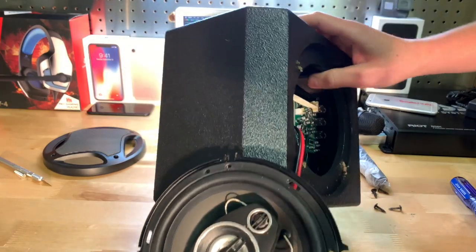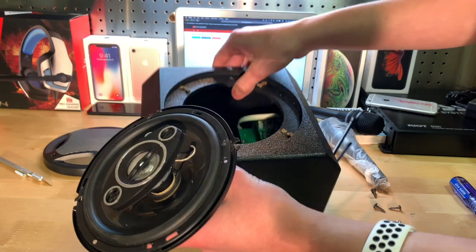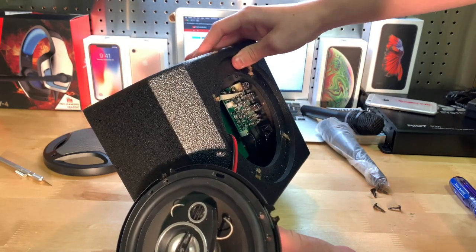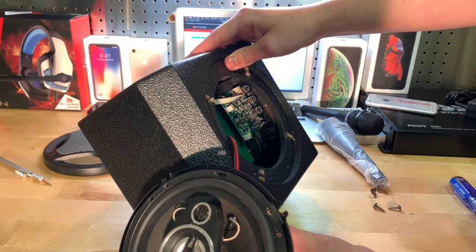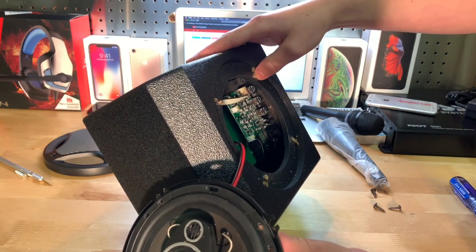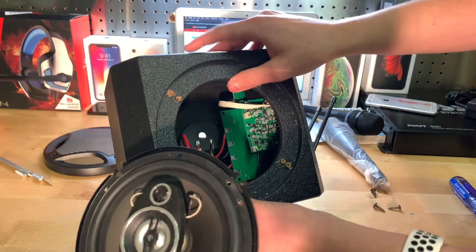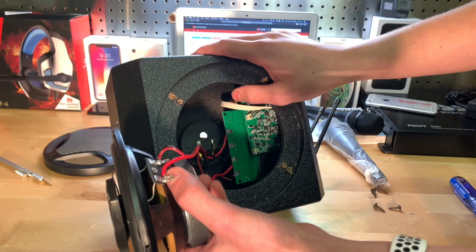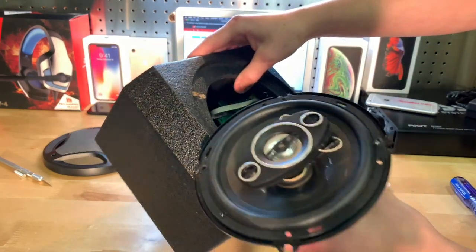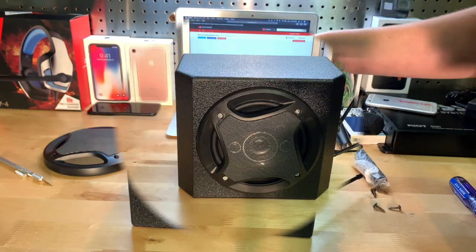Nothing too special about the circuit board. I could stick some sound foam in there while it's open to make it sound a little bit better. The circuit boards look pretty normal — they don't look cheap, they don't look expensive. I mean, it probably won't be giving out on you anytime soon. You can see back there the terminals going up to the speaker. I'm gonna go ahead and reassemble this and then give you guys my opinion.